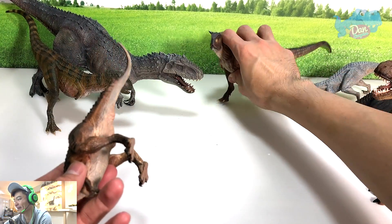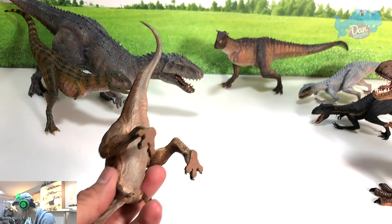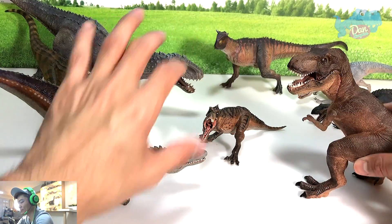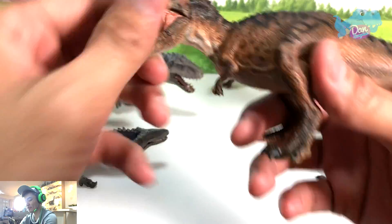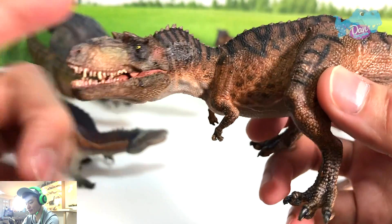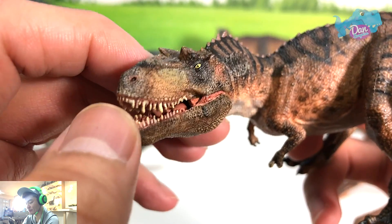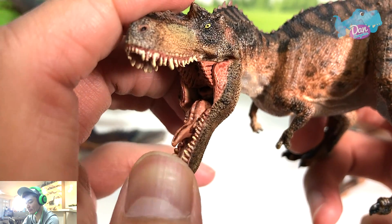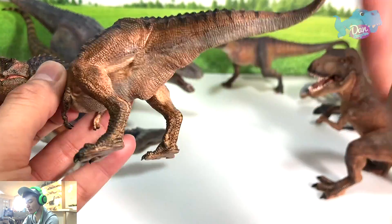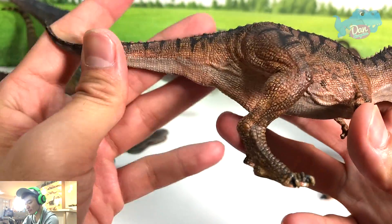It is a good figure — I love the head sculpt. The jaw looks brilliant. The details on this — if you compare it with the Carnotaurus, it is just head and shoulders above in terms of details. But definitely not the size. Oh my goodness, Papo, what were you thinking? The teeth are incredibly well detailed.